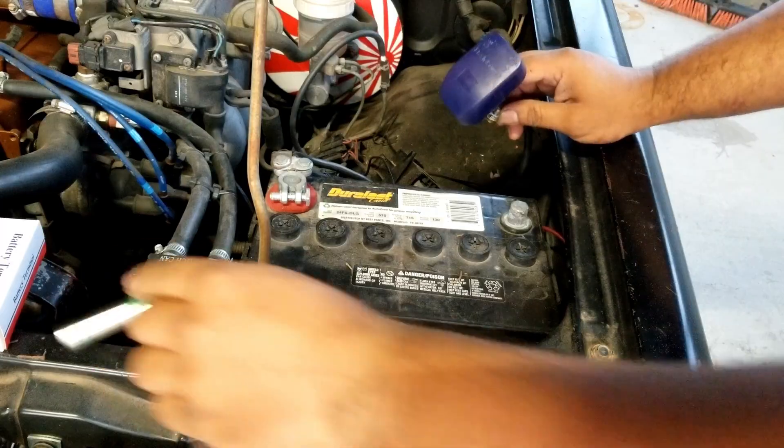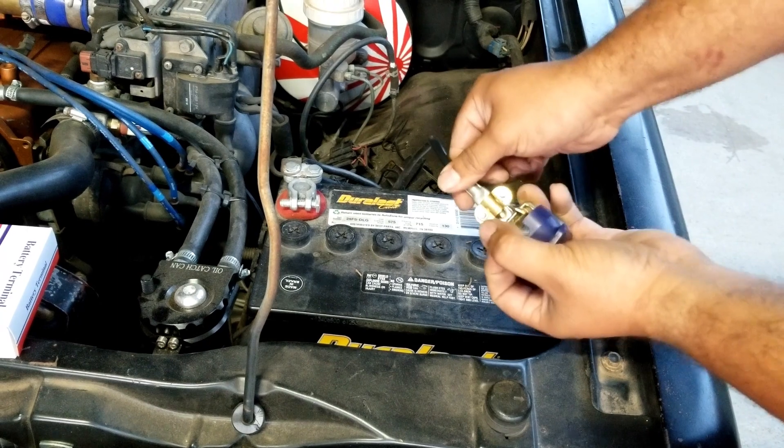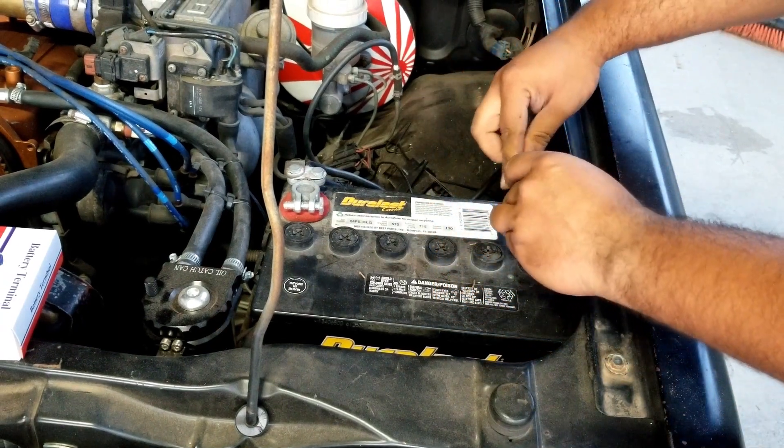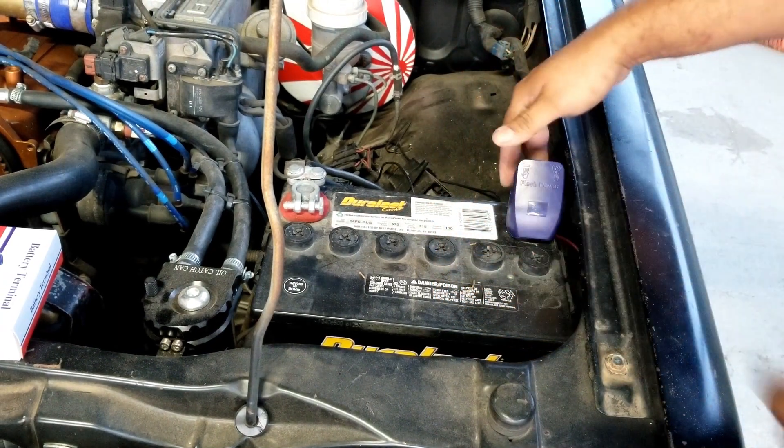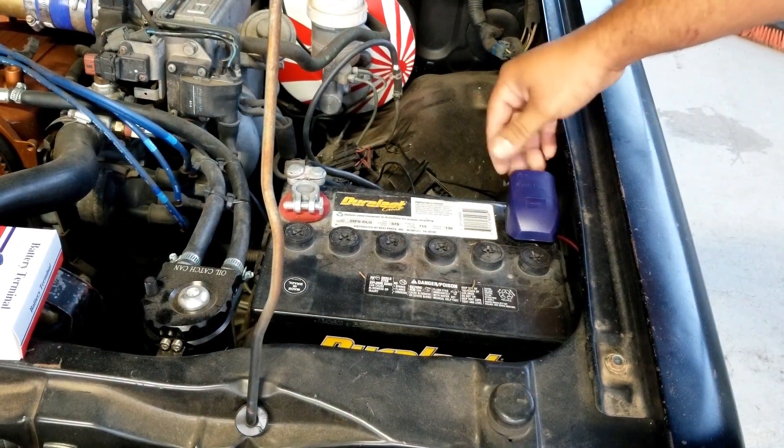It's tight enough. Now that we got it tightened, let's see how it goes in the terminal. That's pretty cool.